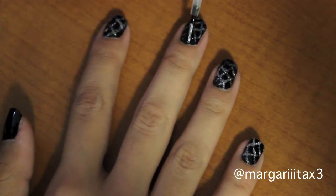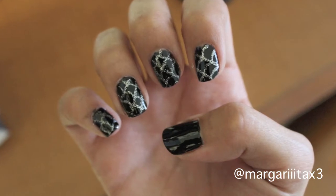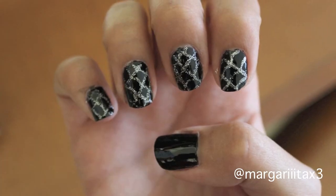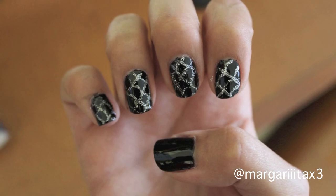Apply top coat when you're finished and that's it. Thank you for watching. If you like this video, you can give it a thumbs up or add it to your favorites. You can leave comments for requests on future videos or other nail tutorials you'd like to see. Happy Halloween!